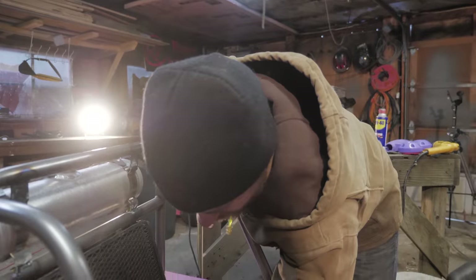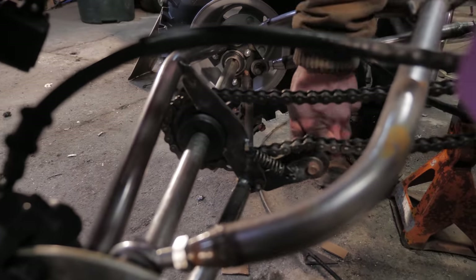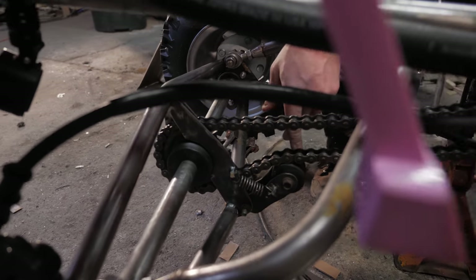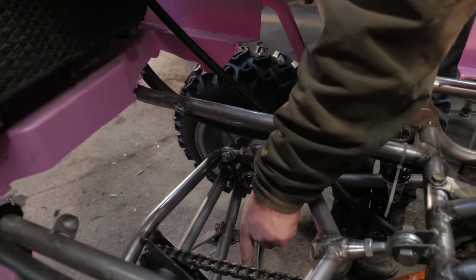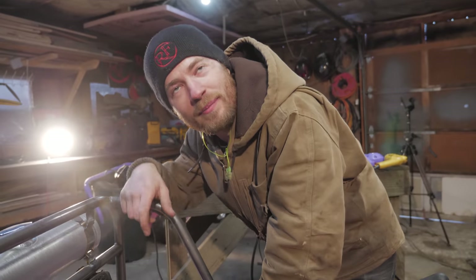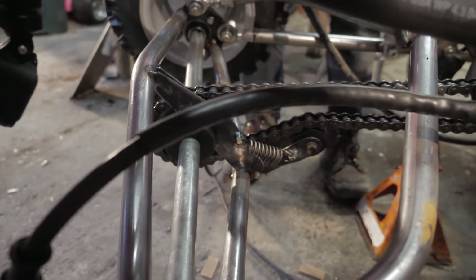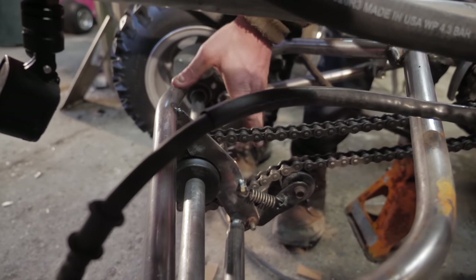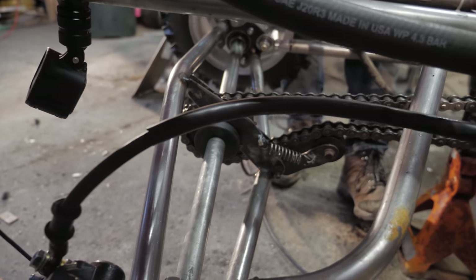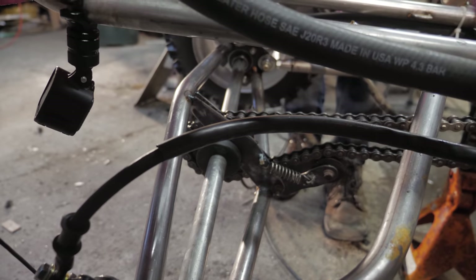We still don't have the extra carrier bearing here, but I finished the chain tensioner. I was actually able to reuse the whole arm section from the chain tensioner I built for the scooter way back before I put the chain case on it. When it flexes because of the rotation, it actually puts more tension on the chain — so in theory, that's even less likely to come off.